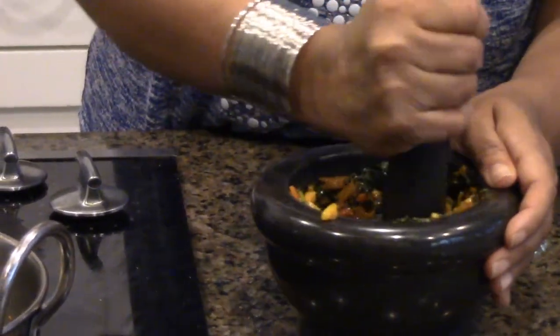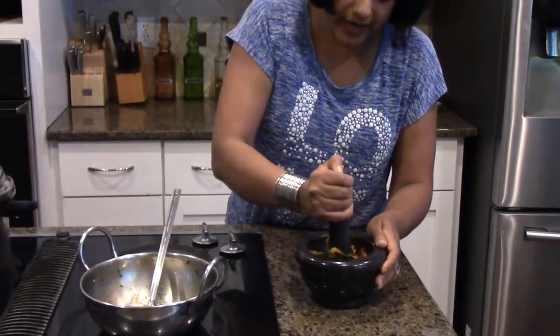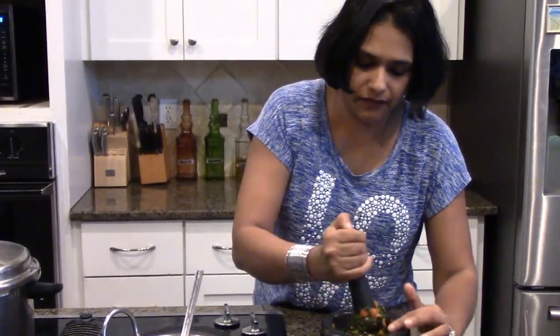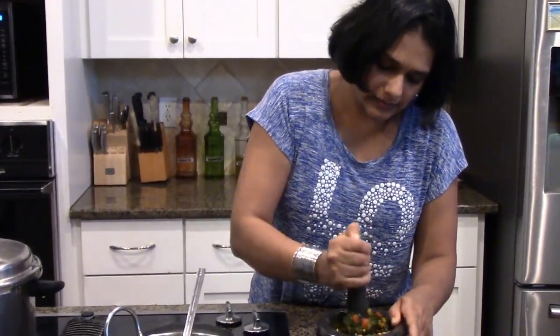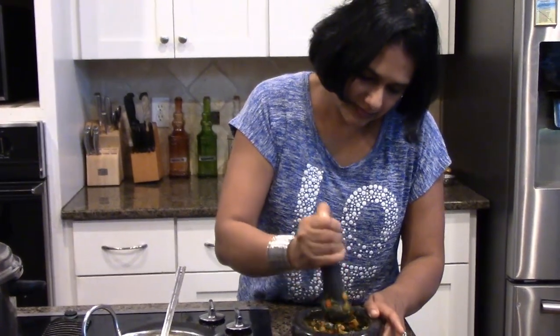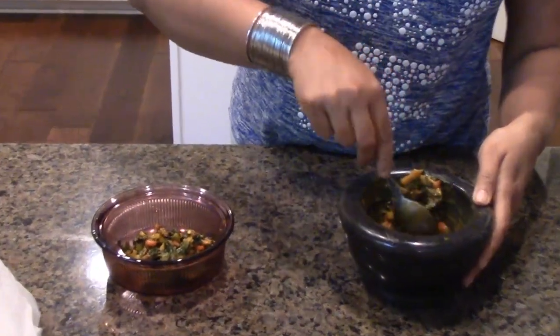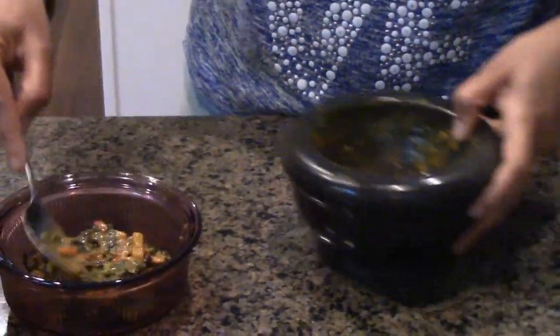Hand-pound the mixture — do not use any kind of grinder because it will lose its flavor. Just mash it a little bit; since the vegetables are very well cooked it won't be hard. You can also add some fennel seeds while mashing if you want that aroma — it's really healthy for your digestive tract as well. We also want to remove the moisture, so use a spoon to crush and press out the juice, and take only the pulp. You can also use your hand to squeeze it out.